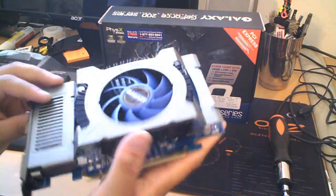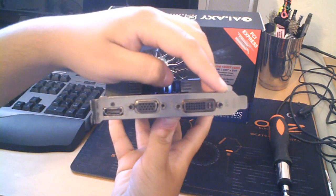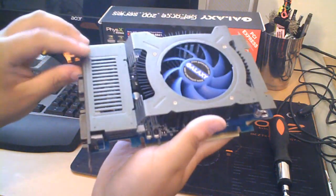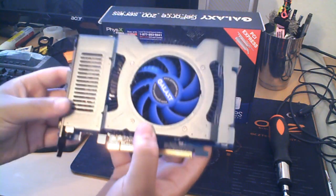For the outputs, it has a DVI, a VGA, and an HDMI, which is really good. I was actually surprised that it had an HDMI because I don't think the other model had it — though I could be wrong.